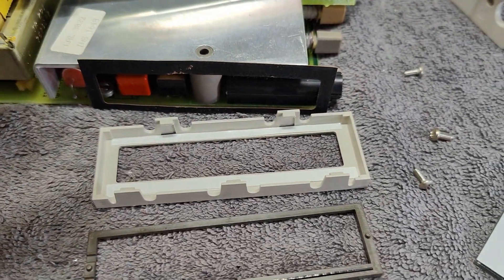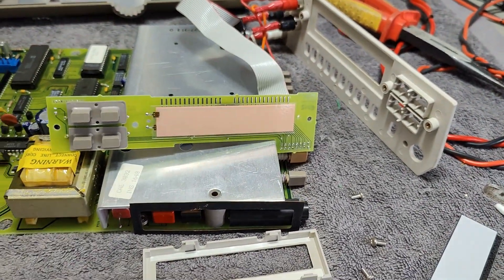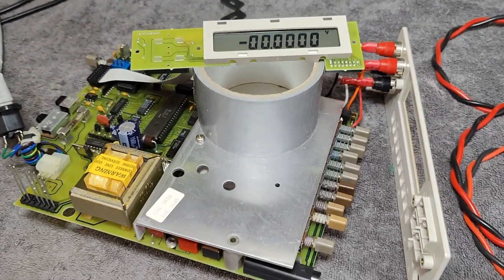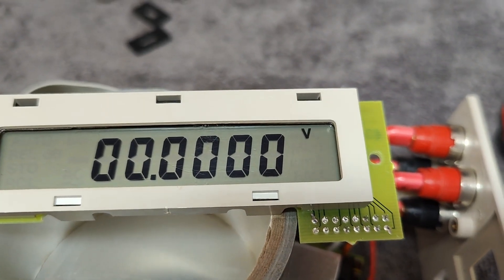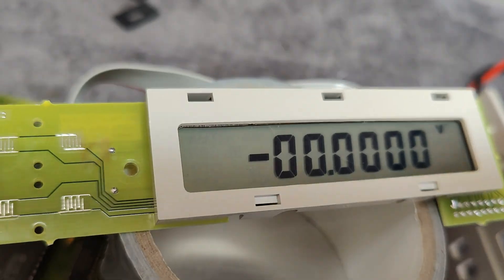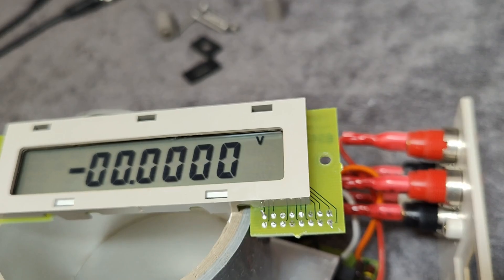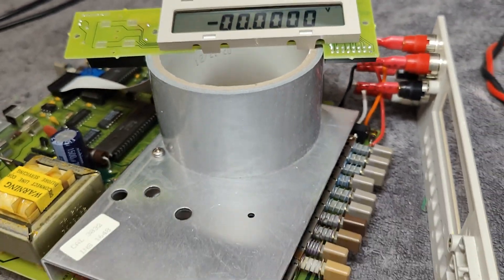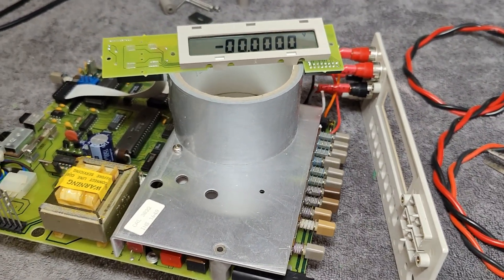Now I'll try and assemble just the display and see if it's alive before I assemble everything. After a little assembly and pre-test, I am happy to announce that the problem is gone. Look at the contrast in all of the digits — super nice and fine. And this is how you fix displays like this. Now I can proceed with the rest of the testing.